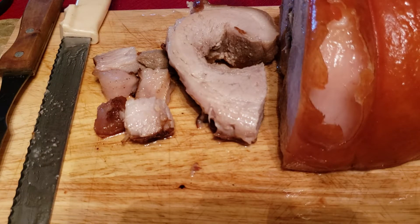You can't buy this on a normal day — you have to order it. It's a big slab of pork belly.